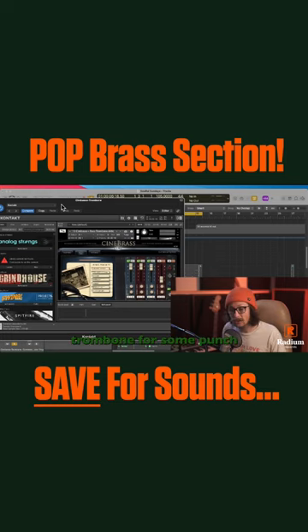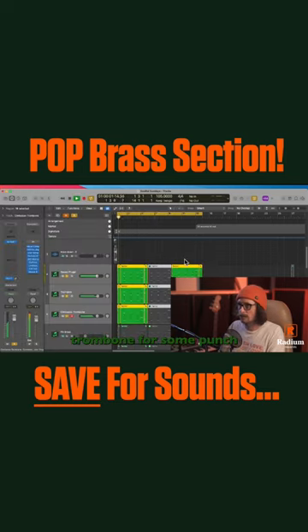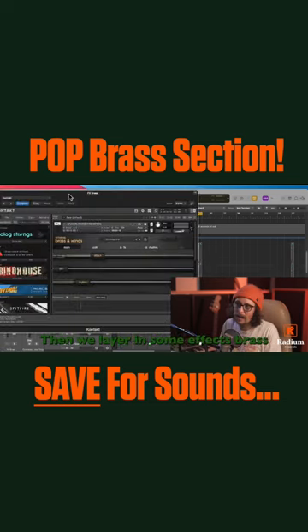Third, chimbasso and some low bass trombone for some punch. Then we layer in some effects brass through Analog Brass and Winds from Output, just to give it a little more modern vibe.